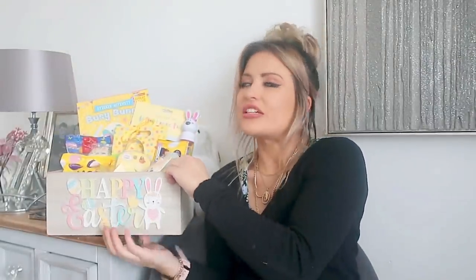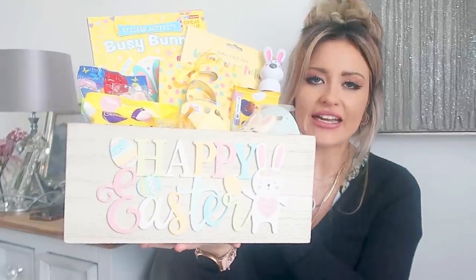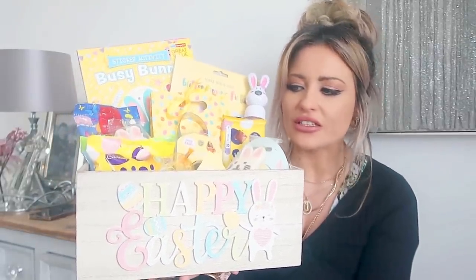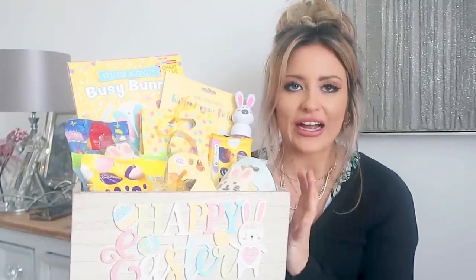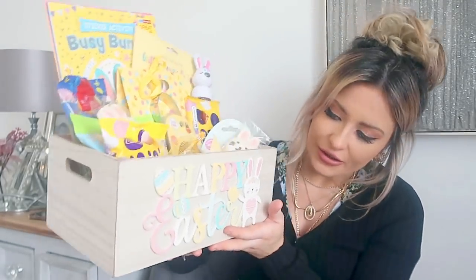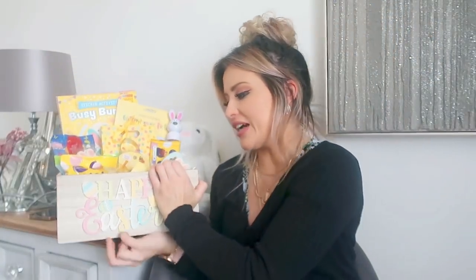Starting out with this box, which I just think is so lovely. This was £4.99. I did show this in my come-shop-with-me. £4.99 for this crate — how gorgeous is this? For keeping all your Easter things in every year. I just love how it can bring everything together and I think the design on it is so lovely, how it just says 'Happy Easter' in the wooden letters. So yeah, that was £4.99.